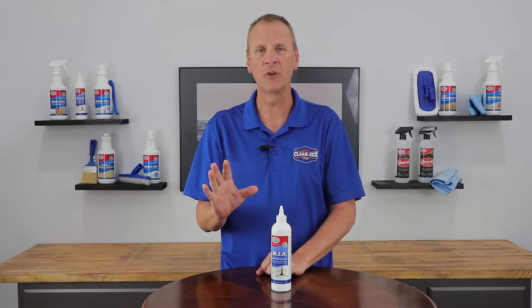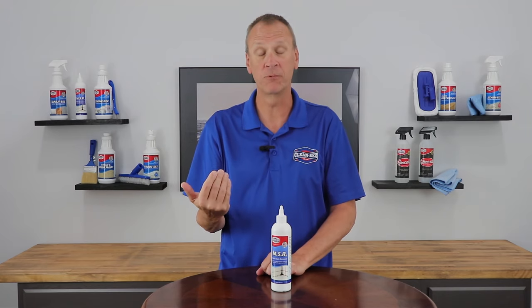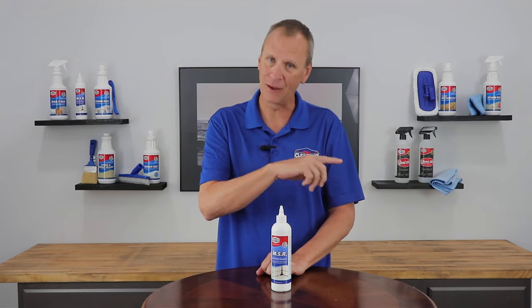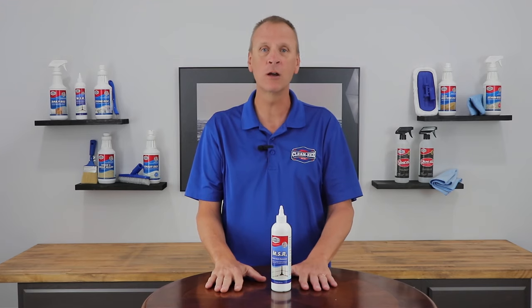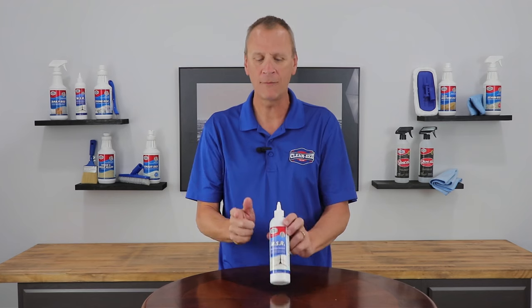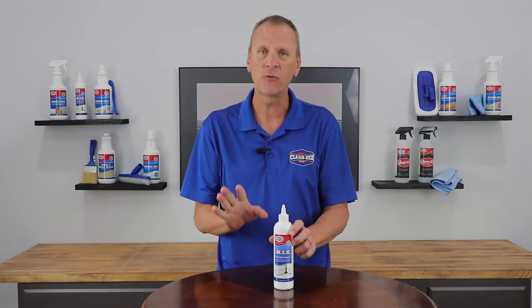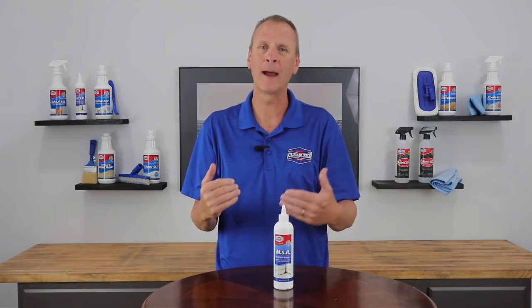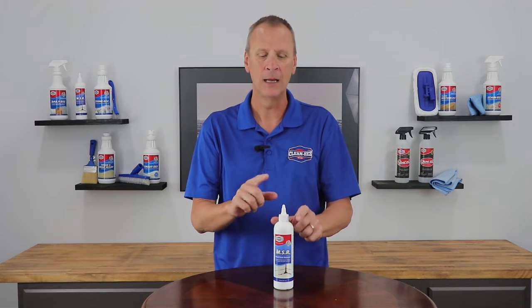For years in my service business, I always had to remove all of that caulk, which is difficult a lot of the times, and then replace all of that caulk. I've told customers for years that's what you have to do. Well, no more. We have developed MSR — Mold Stain Remover — just for that reason, because people are coming back to us saying it's not coming clean. MSR has your back now.